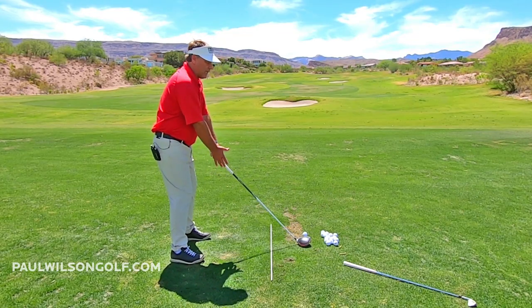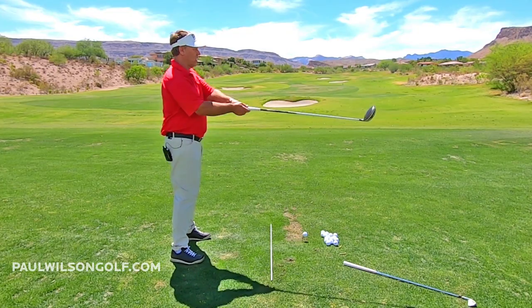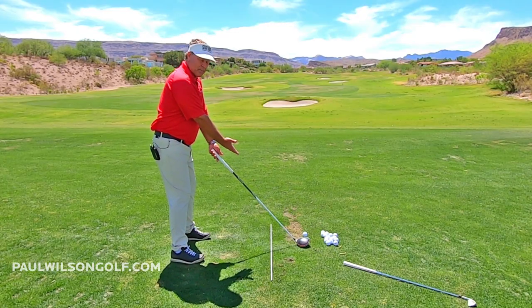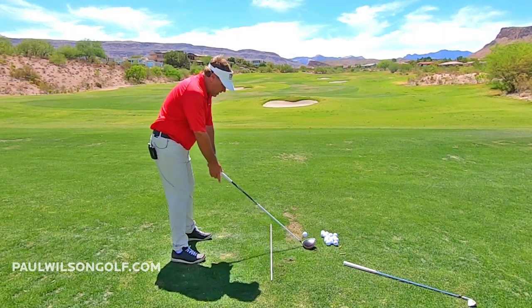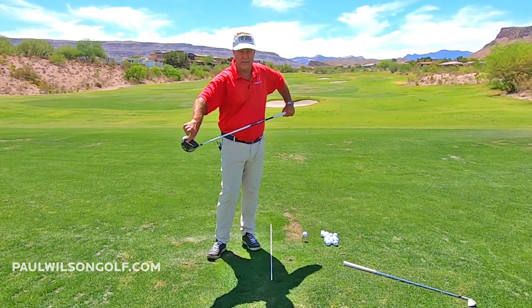So I'm standing what feels to me like taller. Remember, if I were here vertically, I'd go circular. I want to have that tall feeling when I set up to my ball. If I'm doing my setup, I'd look kind of like this — I'm up, I'm not tilted down. And you can check that just with the toe relative to the heel.